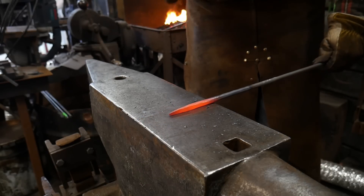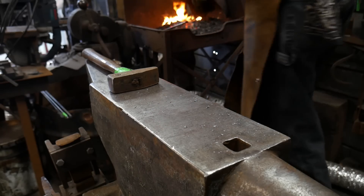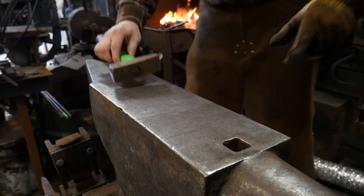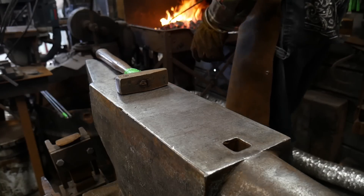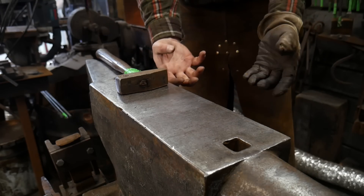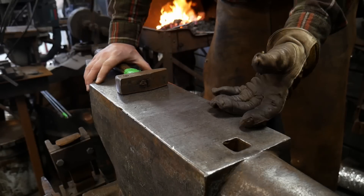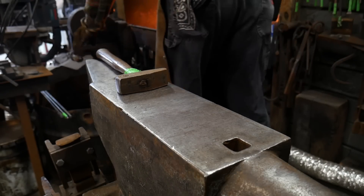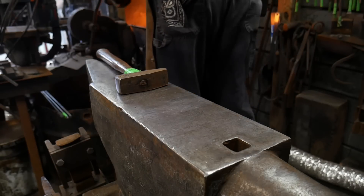We're going to draw that out — there's one heat so far. We'll go ahead and give that a little more heat because I want it to be a little thinner and narrower taper. We're going to continue to get this nice and hot; we're almost there, one more taper on here.